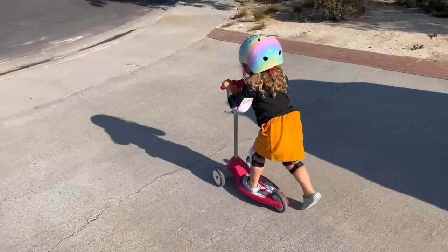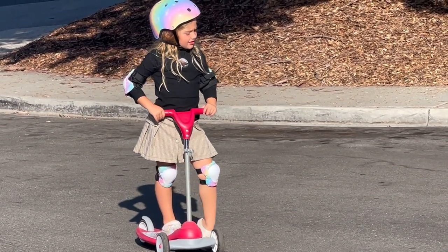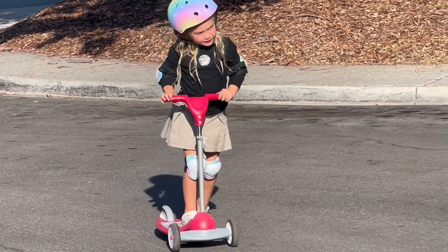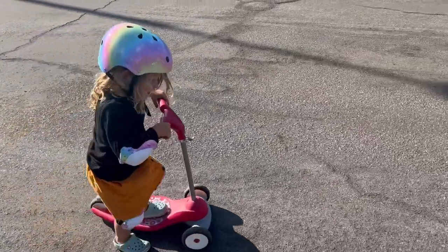Easy for them to wear, and it grows with them. It's good for kids ages three to eight, so my older one who's almost five can wear it as well. Plus, you get these wrist guards too, so if you're rollerblading or roller skating, it could be good for that.